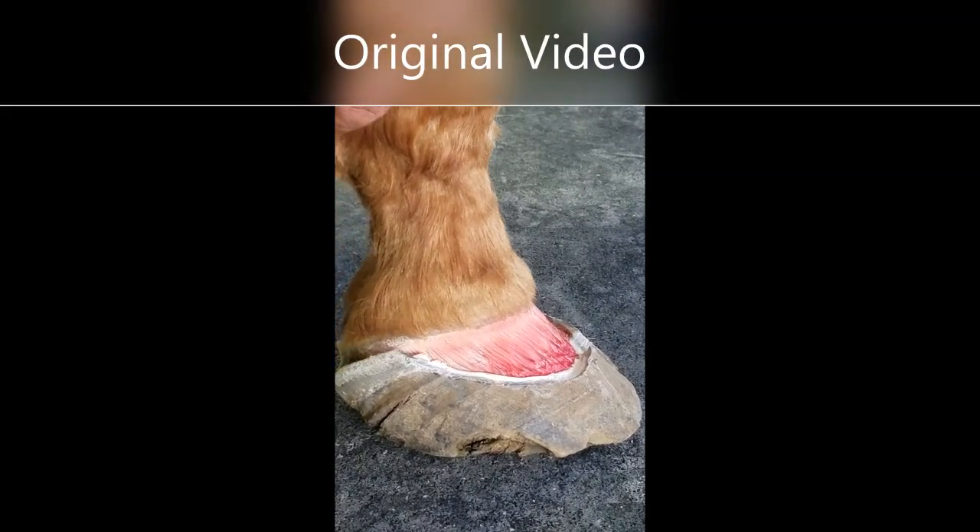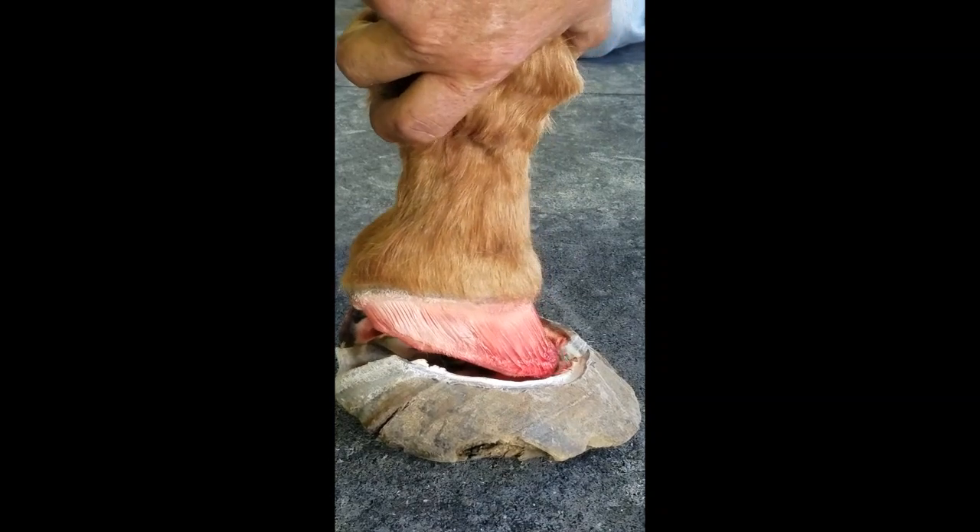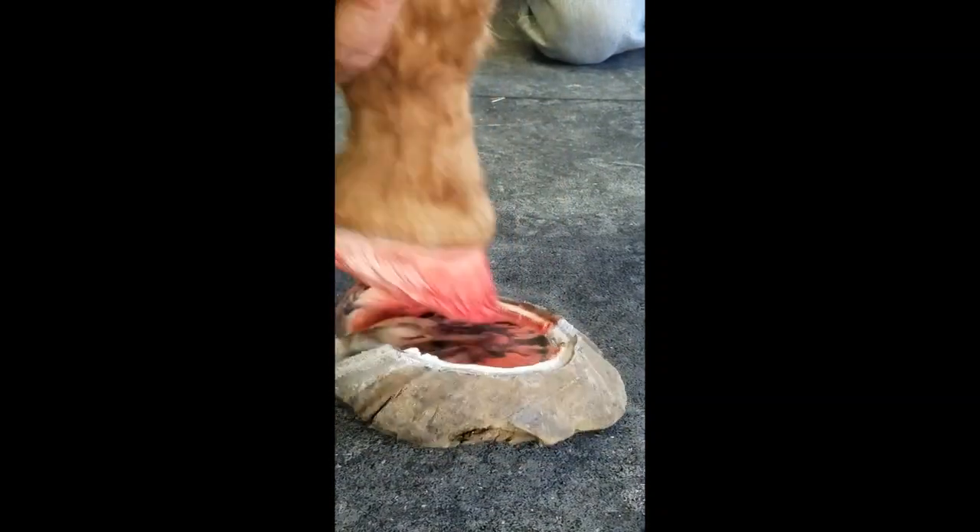Since it has so much levers, then naturally once it gets into basically right at the break-over point, it's wanting to slide the foot back that way.